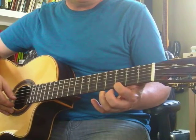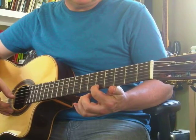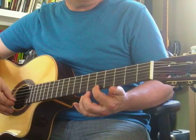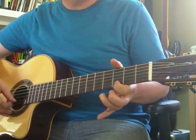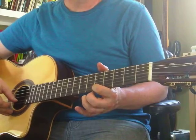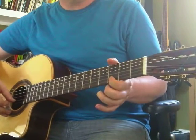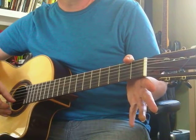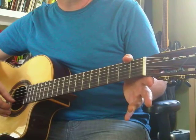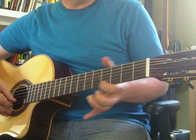And 5th fret is A. So practice those: E, F, G, A. And then you can go backwards — A, G, F, E. And work on that: E, F, G, A.